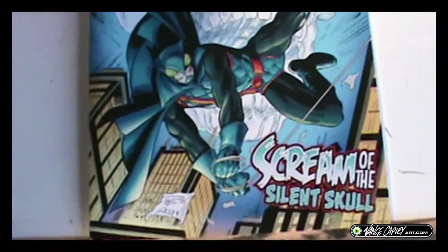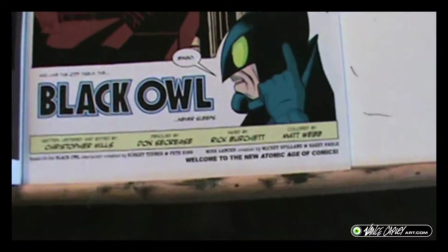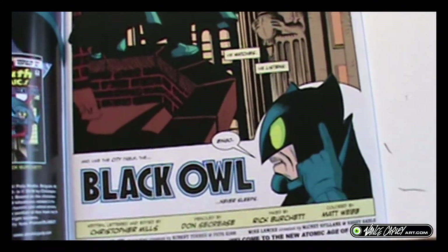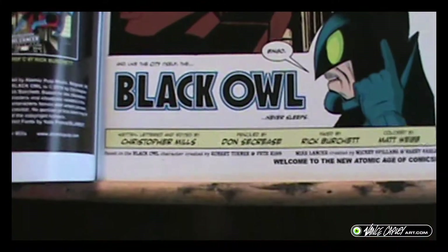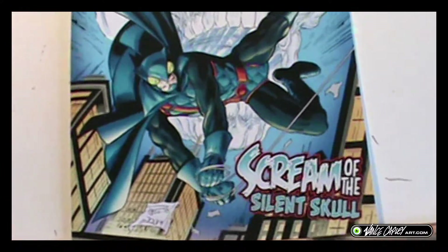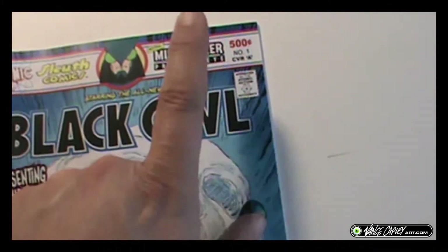This is top notch. This is a great team. And when they say 'welcome to the new Atomic Age of Comics,' you better get ready because this is it — this is the big thing, the new thing. Everything from Atomic Pulp so far has been hands above anything recently from Marvel or DC. You need to get this. It's available at IndiePlanet — there's a link below. I think Mike Lancer was created by Mickey Spillane, but don't quote me on that.